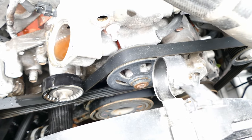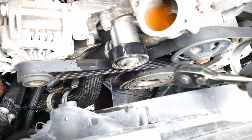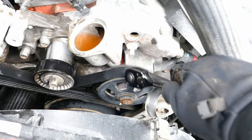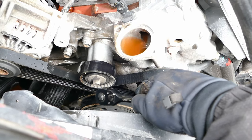The serpentine belt goes around the crankshaft, under the air conditioning condenser unit, up around here to the water pump, over here, then to the idler pulley.